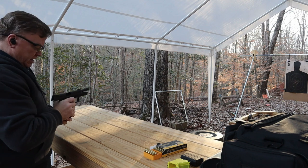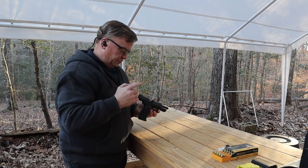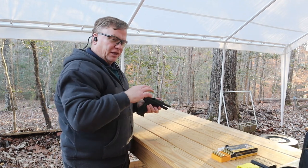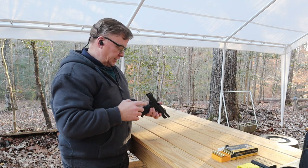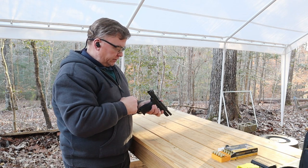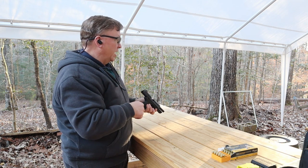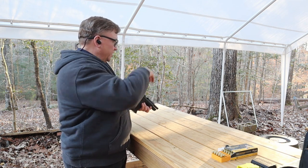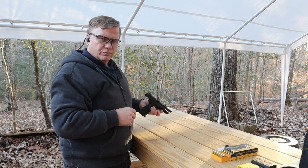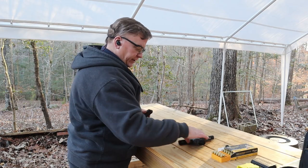That is so much easier getting this thing on target with these sights than it was with the original sights that I had on the gun. I tended to be a little more all over the place with the old sights, just because I could not get a good sight picture with that rear sight being blacked out. But this thing just makes it really easy to pick up the sights. Other than just a couple high and low, I've got everything pretty well centered where I wanted it on the target. Let's shoot one more magazine through it just to verify the results.